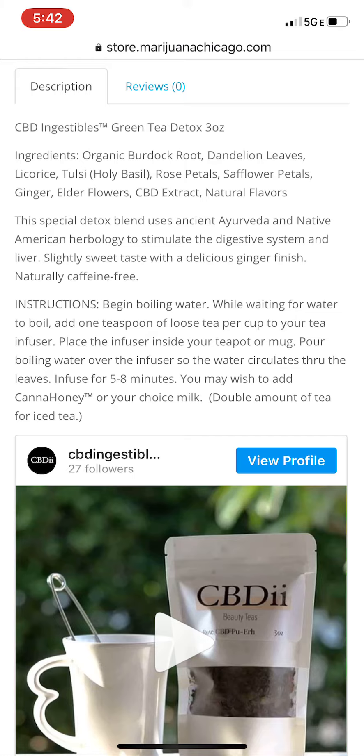I really highly recommend giving this a shot. As far as instructions go, boil some water. While you're waiting for the water to boil, add one teaspoon of loose tea leaves to your cup or to your tea infuser. Place the infuser inside your tea pot or mug. Pour boiling water over the infuser so the water circulates through the leaves. Infuse for five to eight minutes.